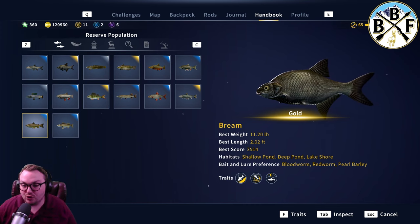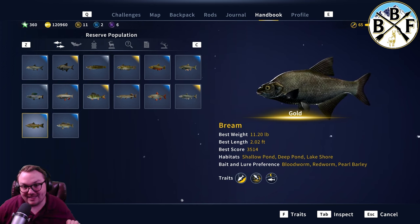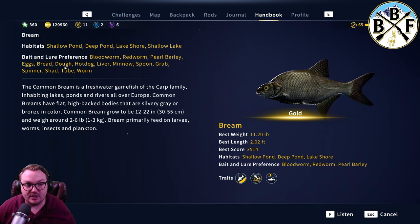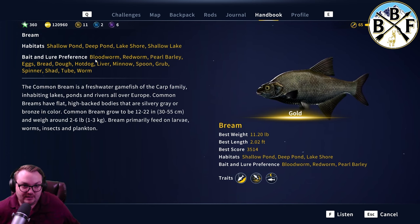Bait and lure options include blood worm, red worm, pearl barley, eggs, bread dough, hot dog, liver, minnow, spoon, and grub. If you use a blood worm, that's going to go to hook size seven, so you'll be getting a lot of small fish. If you use the red worm, you can go a lot higher with hook sizes. For bream, float fishing is going to be your best setup — blood worm, red worm, pearl barley, eggs, bread dough, hot dog, liver, and minnow are all float setup baits. You don't get into spinning setups or lures until further along.